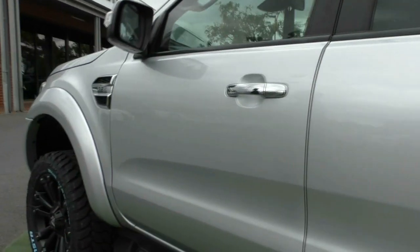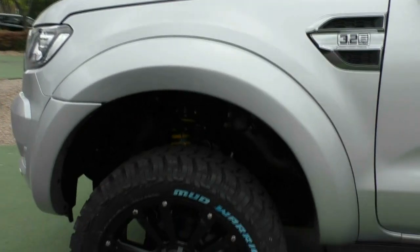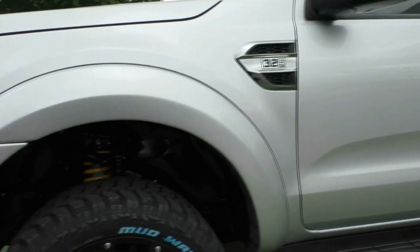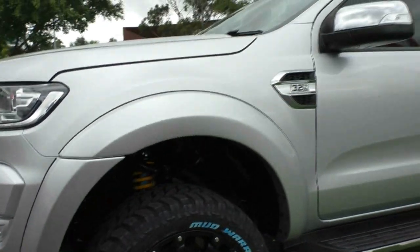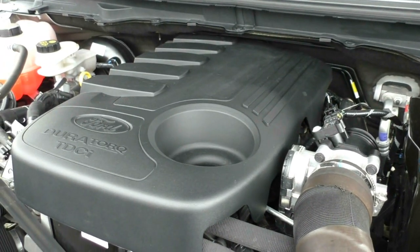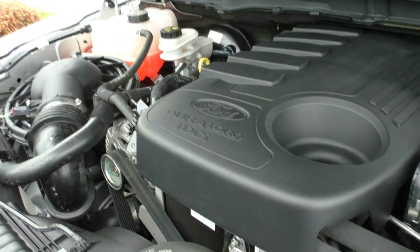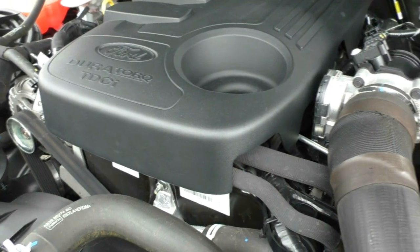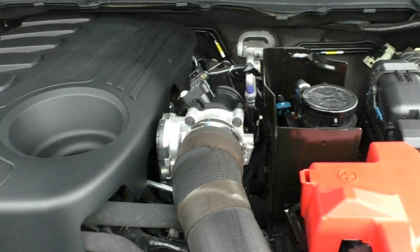Keep making our way along — I'm not going to spend too long on the paintwork, I can't fault it even if I'm being picky. That next wheel, once again, completely unmarked. So what we're going to do now is pop the bonnet and have a look at the engine. Taking a look under the bonnet, what we have is that iconic 5-cylinder Dura-Torque motor. It is a 3.2-litre turbo diesel engine. It does have a 6-speed automatic gearbox. ANCAP safety rating is 5 stars. Power output from the engine is 147 kilowatts with a torque rating of 417 newton meters.